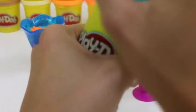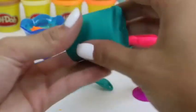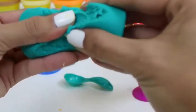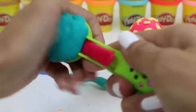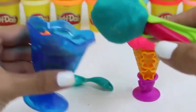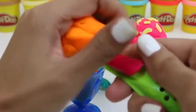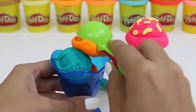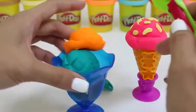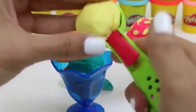I think it would go well with some blueberry ice cream on top. Let's put one scoop of blueberry. Perfect! Now a little bit more orange. Two scoops. Just for fun, let's do a third scoop. That's a lot of ice cream.